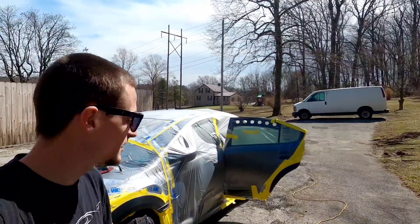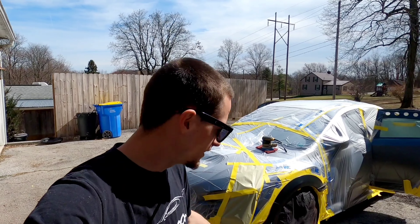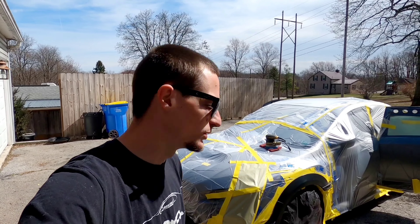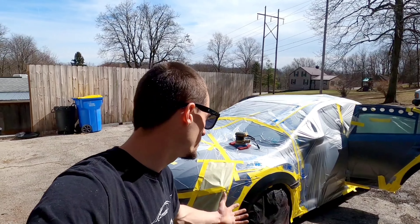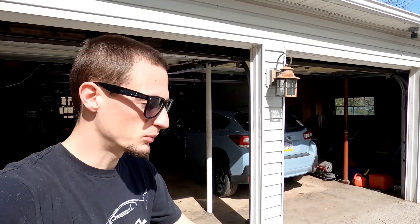What is going on guys, thanks for checking out the video. Today is the day, the time has finally come. As you can see behind me, I am painting the fender flares on the car. I would be lying if I said I don't regret painting them beforehand — I definitely do regret it, because it would have been so much easier to just paint them off the car and not have to put the entire car in plastic.